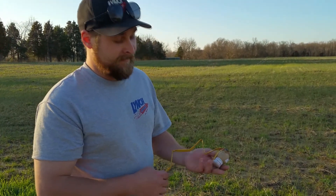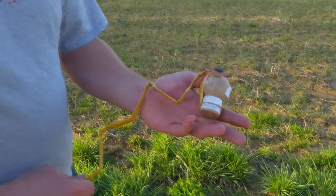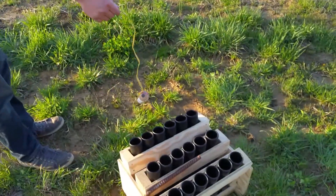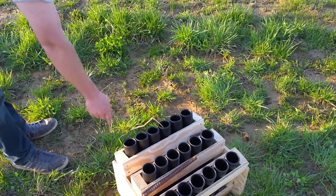Alright everybody, this is Steven. He's got the BK 1.75 AST-A — the inch-and-three-quarter, 1-3 ball shell. And we're going to watch him load it into this nice rack from pyroboom.com. It fits in there perfectly — seated at the bottom of the gun.